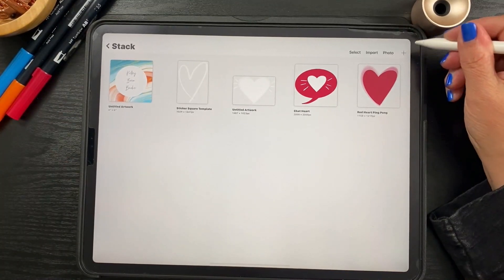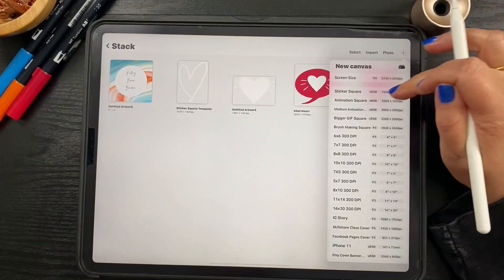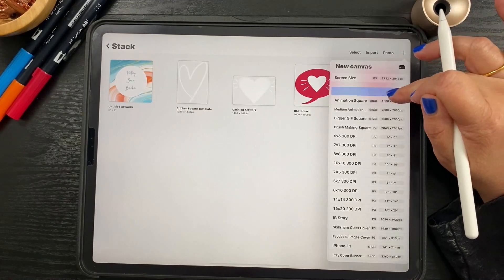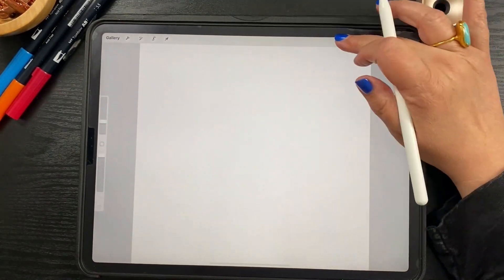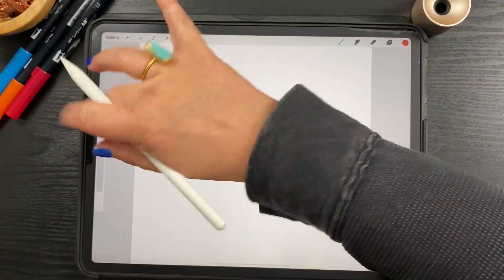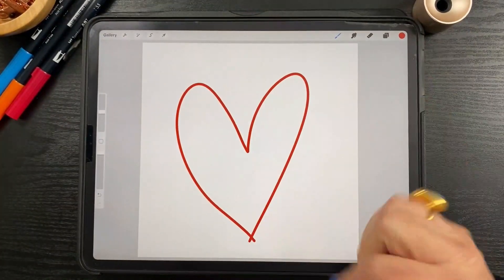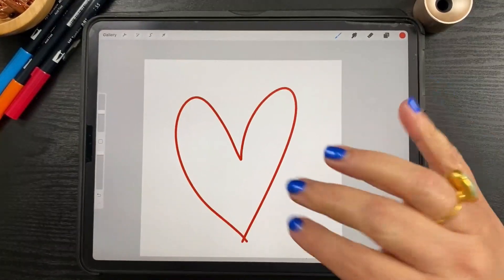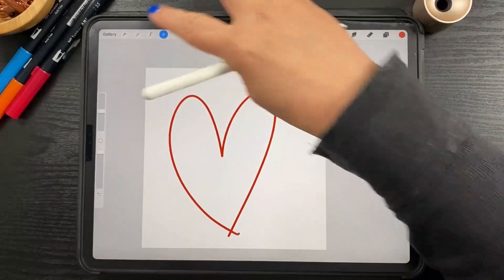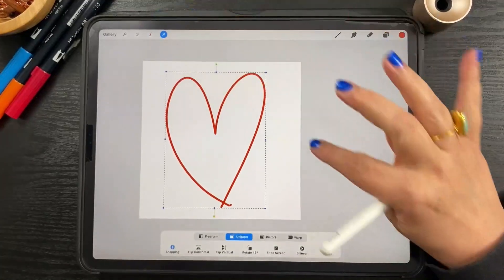We are going to create a new canvas. I'm going to use a canvas I already have saved called Sticker Square — it's 1500 by 1500 pixels with a DPI of 300. I'm going to start by grabbing a monoline brush, which is the monoline brush that comes with Procreate. I'm just going to draw a heart — it doesn't have to be perfect. It'll look a little bit better if it looks organic and hand-drawn. I'm going to make it just a little bit bigger and center it.